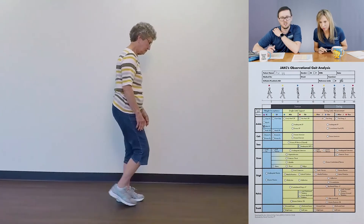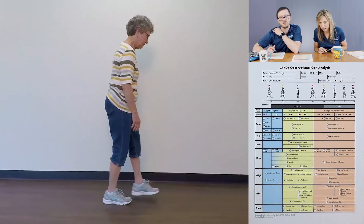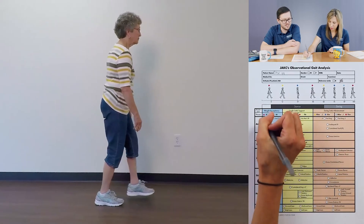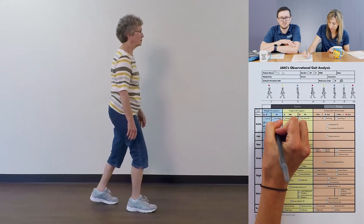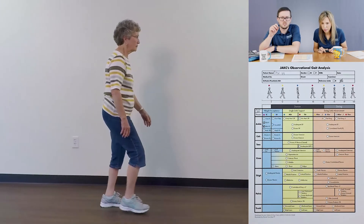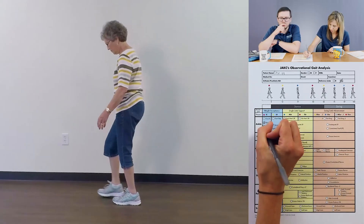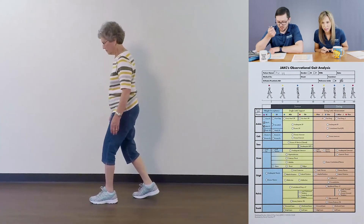That one almost looked like it was a flat foot. It definitely varies a lot — sometimes there's no heel contact. We can go between these two; let's put them both down and say inconsistent. I'd also say there's definitely not enough dorsiflexion as well, so I'm going to call that inadequate dorsiflexion. That kind of makes sense with the abbreviated heel contact.